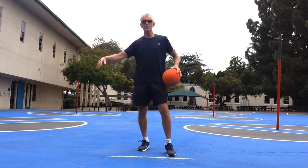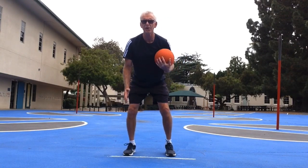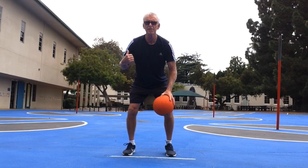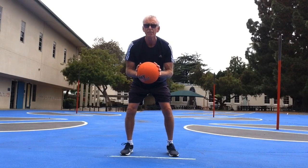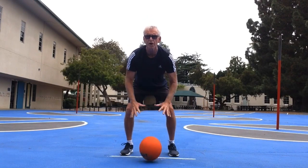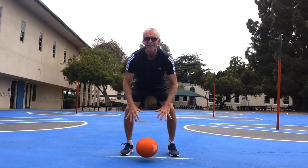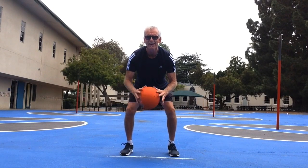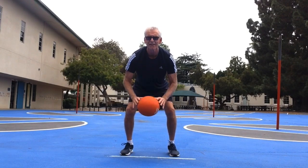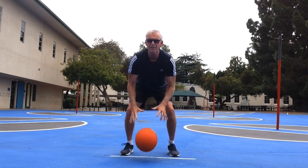Today I'm going to work with this playground ball. First thing I'm going to do is get my stance — that's how I stand when I dribble this ball. I'm going to keep my feet the same distance apart as my shoulders, and I'm simply going to do a two-handed push dribble, spreading out my fingers, working my elbows. Push. The harder I push, the faster the ball comes up.